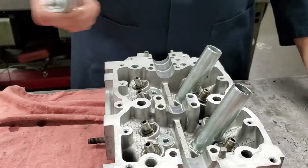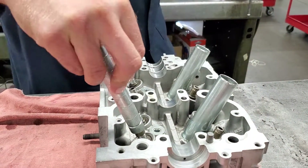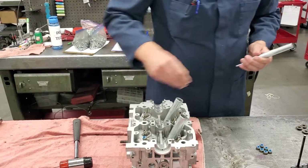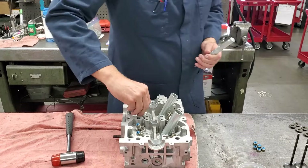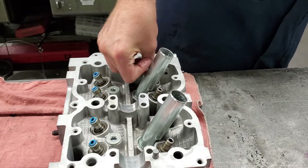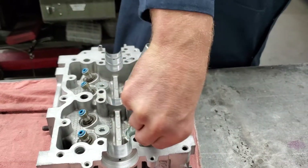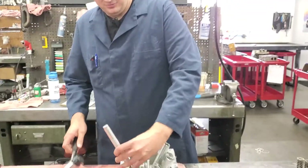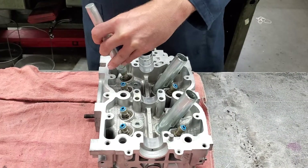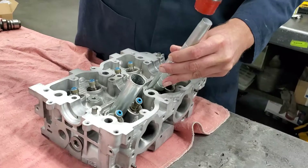Then we'll use this valve stem seal installer tool to drive these on. This tool keeps everything nice and squared straight so that you don't tear the rubber on the valve stem seal. It'd be really ineffective if you tore the rubber — it's going to let oil through and into the combustion chamber and you'll be burning oil. Then you slide those on first; a quick tap usually gets it. We'll verify that all these are straight once they're all in place.